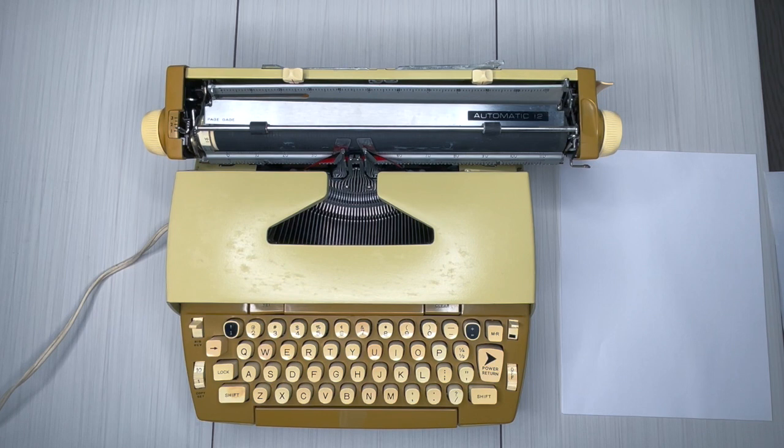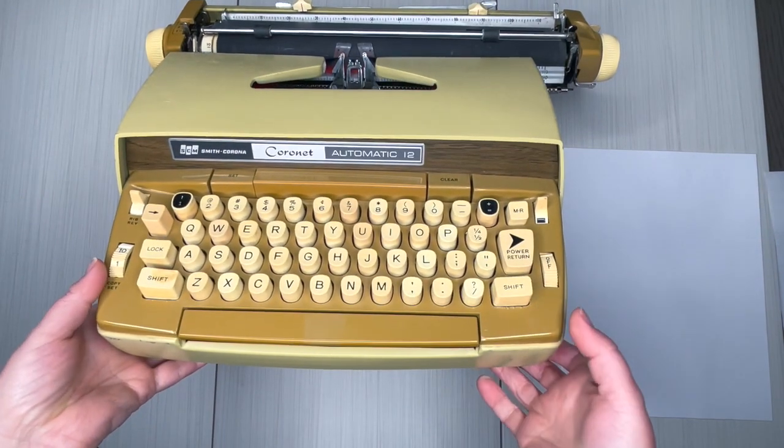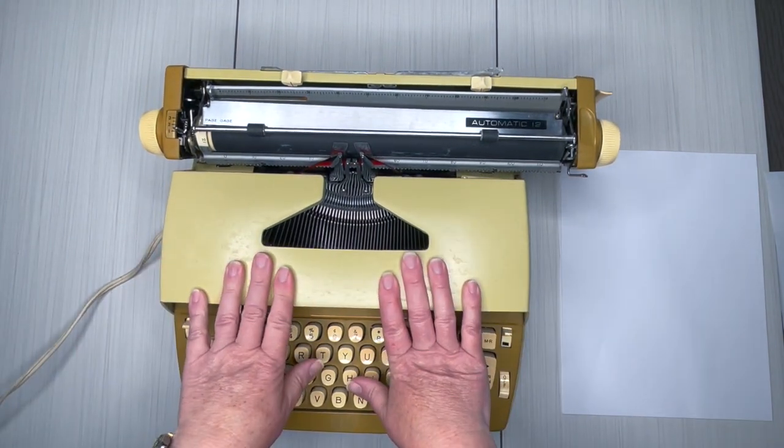Hello everybody, this is Laura with Jot and Tittle Typewriters. Today I have a yellow 1960s Smith Corona Coronet Automatic, and this is the original color. We're gonna take a look at it.